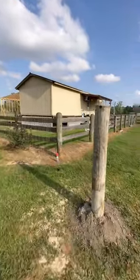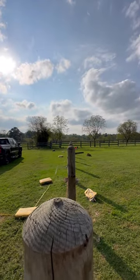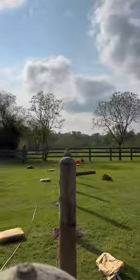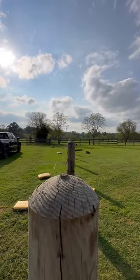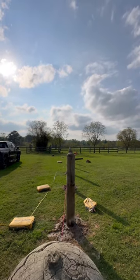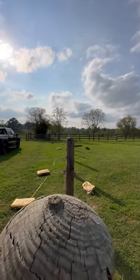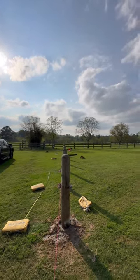Let's check it out. Boom — that is a straight and beautiful fence right there. Every post is perfectly plumb. Oh my gosh, they just disappear! That's how you know it's straight — if you can look down the line and they all disappear. That is a beautiful, beautiful fence.